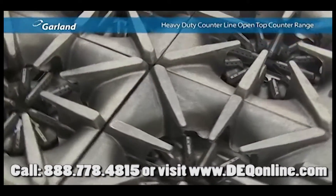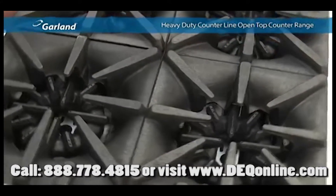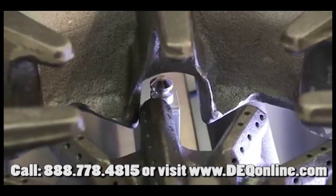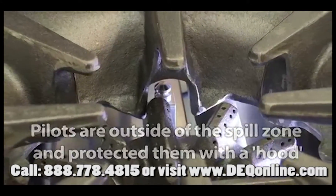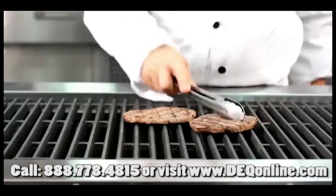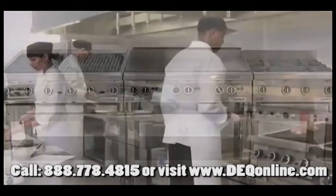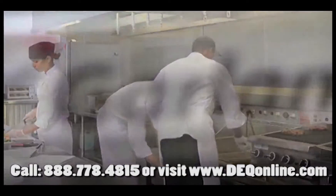Garland engineered the top grates to sit perfectly side by side to form a seamless web where pots slide easily across the surface. And what about boil-overs? Not only do they make a mess, they can put out the pilot light and render the burner useless. Garland tucked the pilot lights outside of the spill zone and protected them with a hood. When it comes to full-size power, precision, productivity and performance, combined with the modularity and flexibility necessary in today's modern, competitive food service kitchen, no other equipment manufacturer offers a wider range of solutions than Garland.